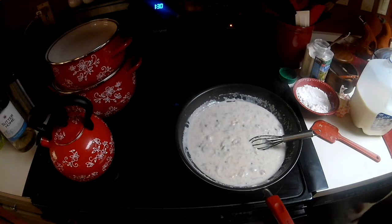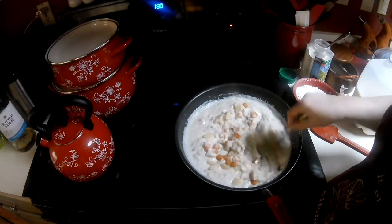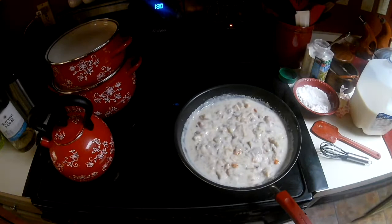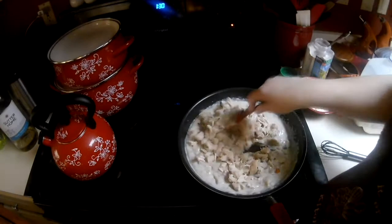Mmm, delicious! Okay, so to this now I have my drained vegetables. If you don't have them — and probably most people don't keep a jar of canned potatoes and carrots — just boil them in a small pot. Any vegetables you like: green beans would be good in here, peas if you like that kind of thing. We don't do peas really. I'm going to grab some chicken.